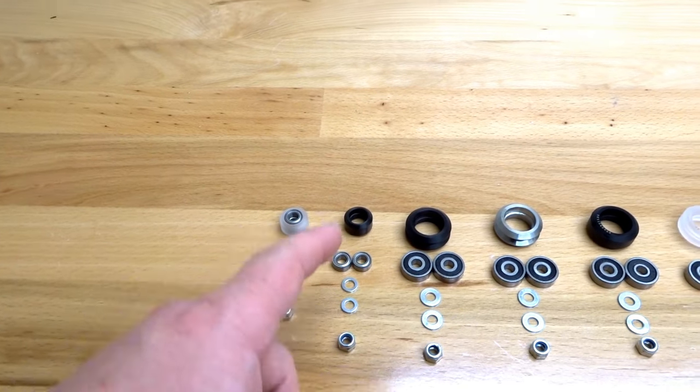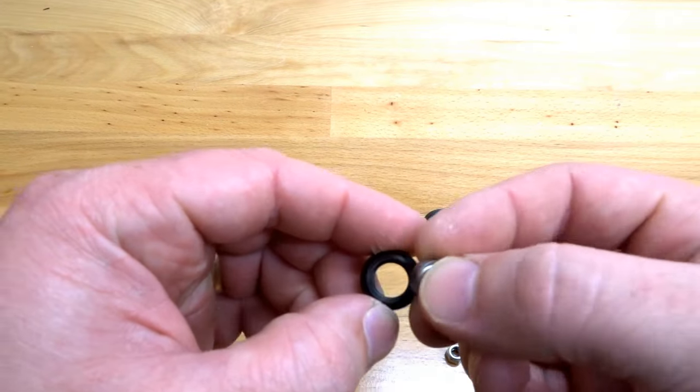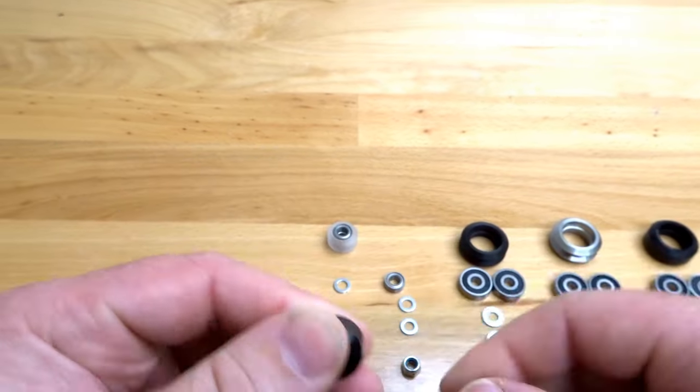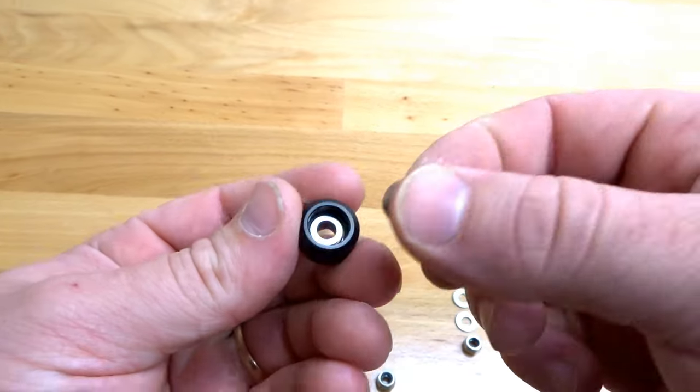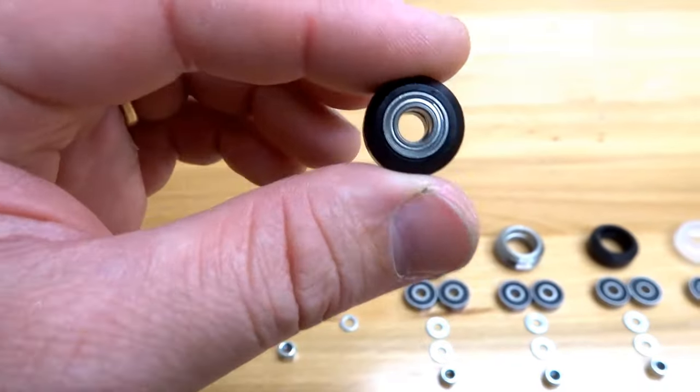Moving on to our Mini-Solid Delrin V Wheel. Once again, take one of your Mini-V bearings, pop it into the face, flip it around, add your precision shim and your additional bearing. And that is the assembly for our solid Delrin Mini-V wheel.